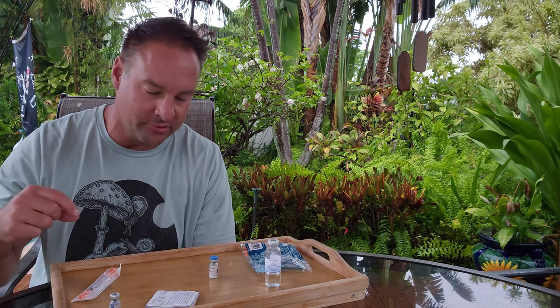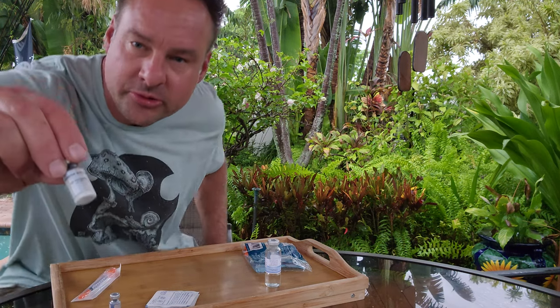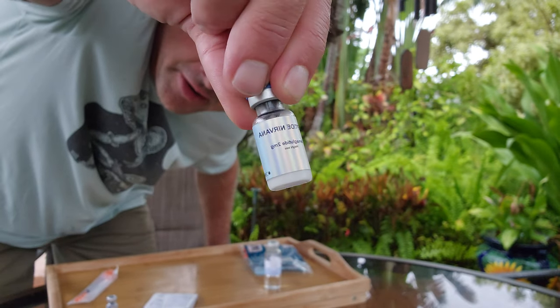Today we're going to go over semaglutide, right here. Semaglutide.